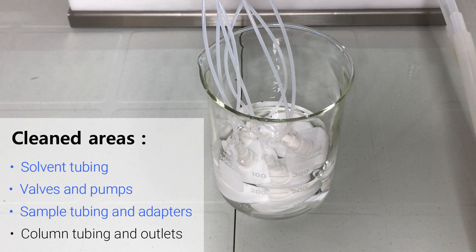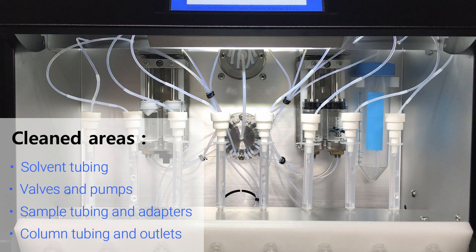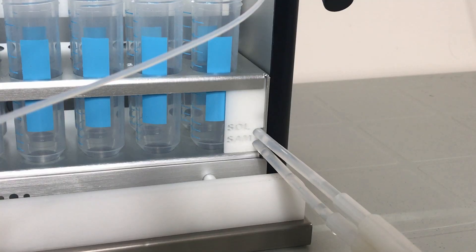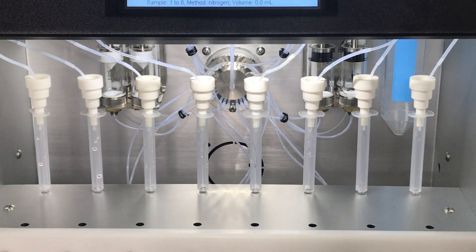The add sample step then draws the solvent back through the sample tubing, and then pushes it through the empty columns and into the solvent waste channel. A final air purge can be used to remove solvent remaining in the system. The SPE03 is now cleaned and ready for your samples.